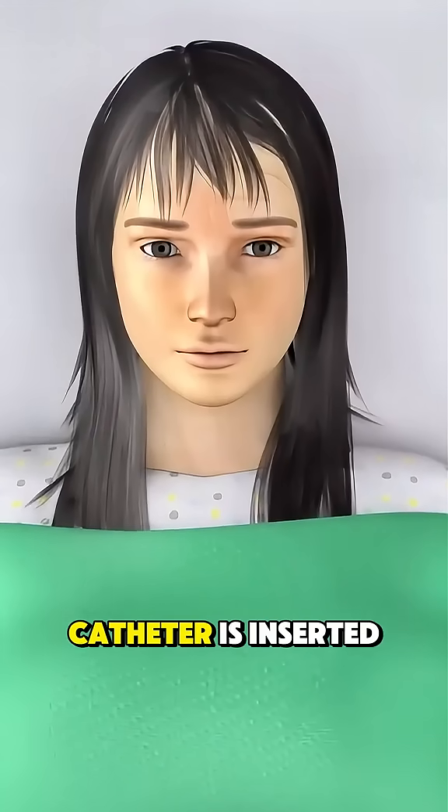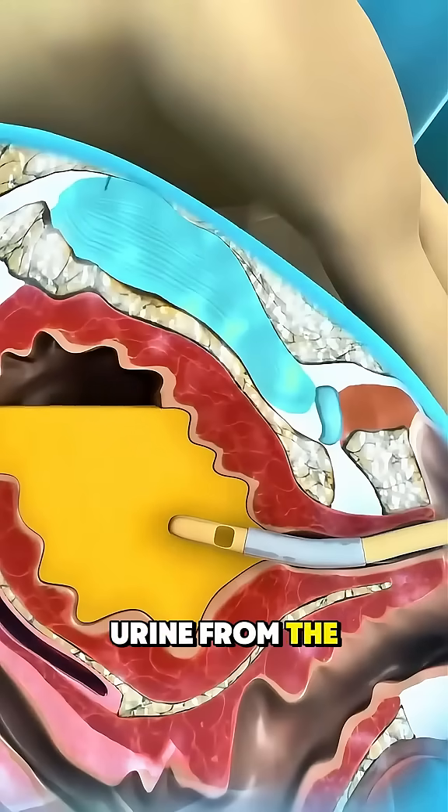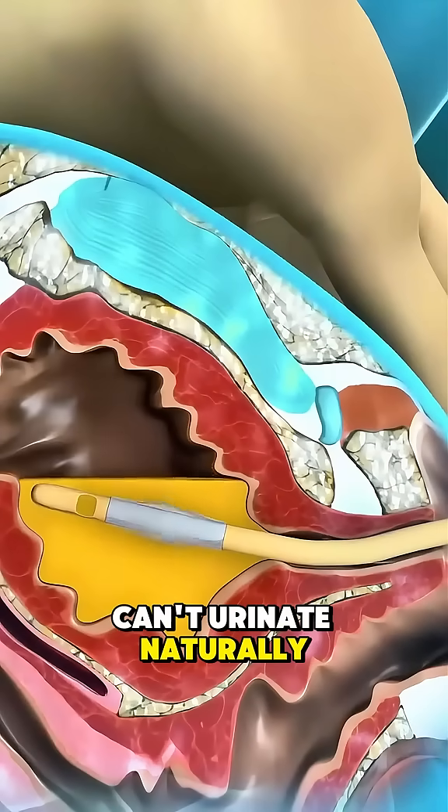Ever wondered how a female Foley catheter is inserted? It's a sterile procedure done to drain urine from the bladder when a patient can't urinate naturally.